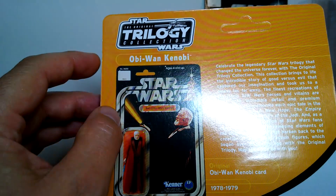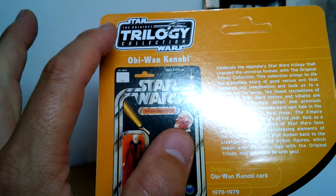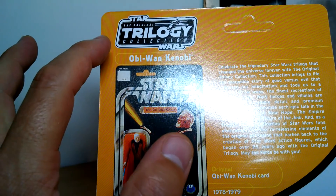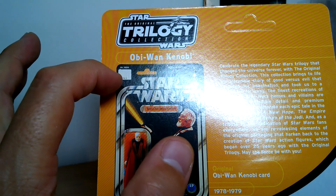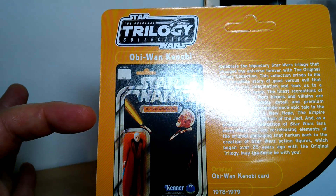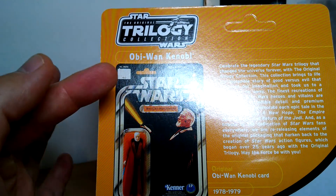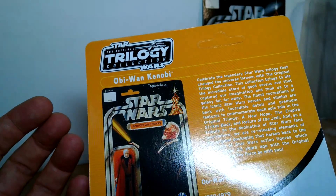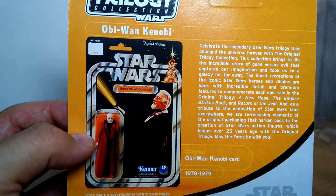sometimes referred to as the VOTC, the Vintage Original Trilogy Collection. There's quite a few acronyms, so keep up at the back. So OTC or VOTC, whatever you want to call it, they're basically the same. Then we move on to what's called the Saga Collection, TSC, and then we move on to TVC, the Vintage Collection. So there's quite a few we're going to go through before we really get on to all of the Vintage Collection.